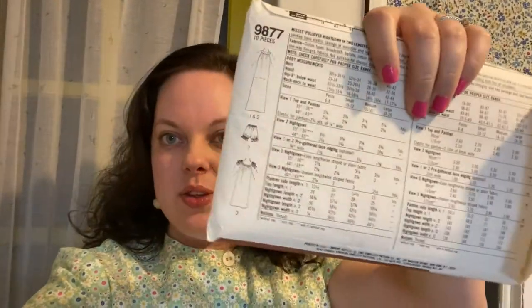Even though this one technically isn't my size, I'm not going to have to size it up, which is really great. As you can see in the picture, it's very non-fitted — it's a nightgown, you should be very comfortable in it. So let's get into the video and I hope you really enjoy it — like and subscribe!